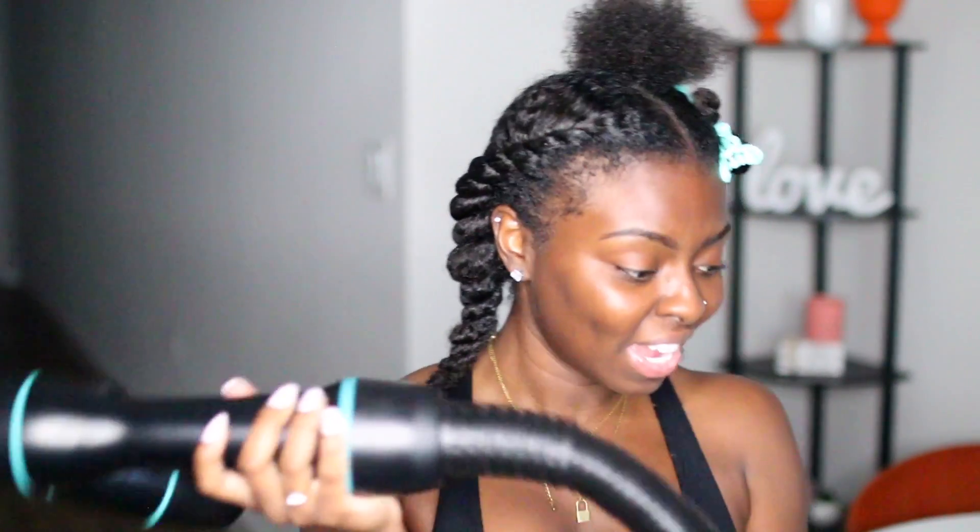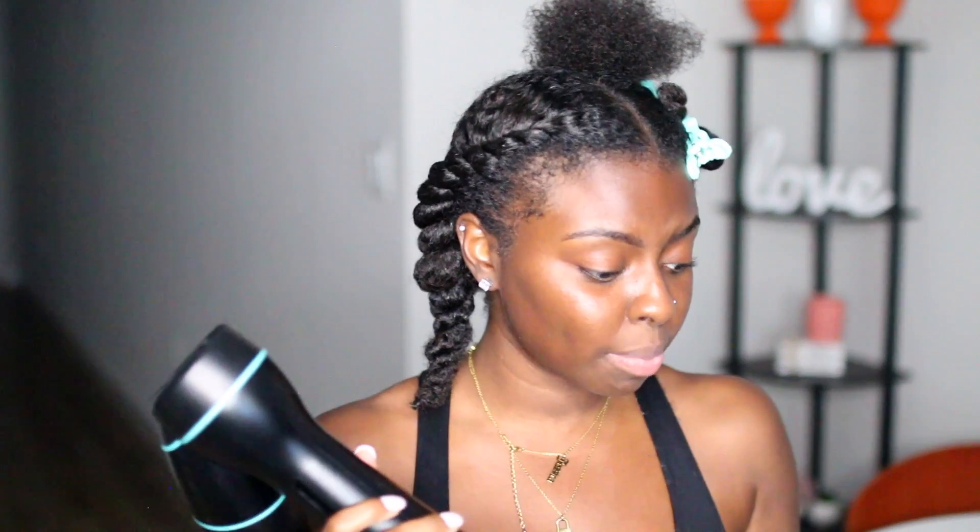Alright, here it goes. So this is the RevAir. If you haven't heard of the RevAir, I don't know what to tell you. It's like a reverse hair dryer where it sucks in your hair and then dries it in the tube. It's really big — it's a whole situation. We're gonna just turn it on.